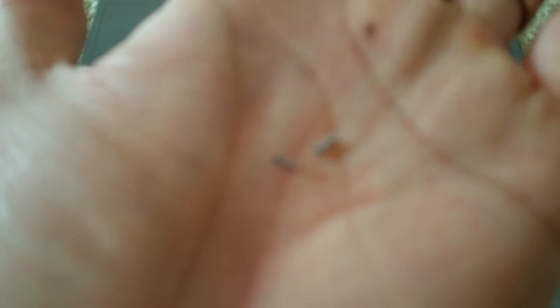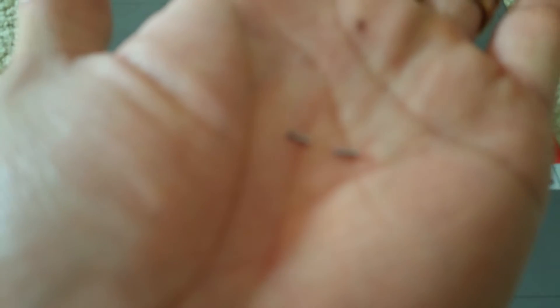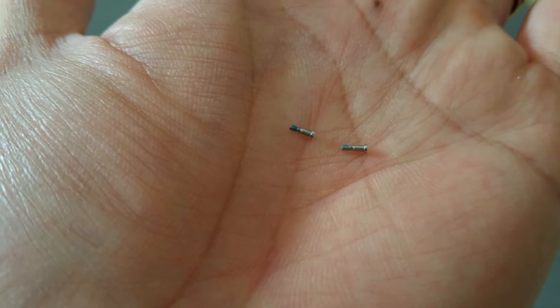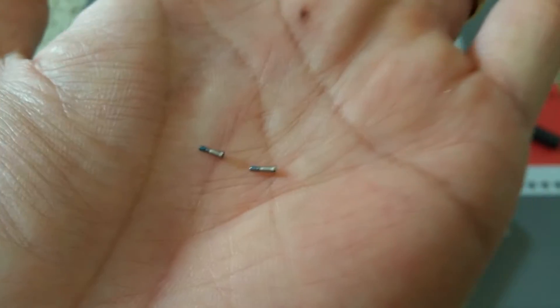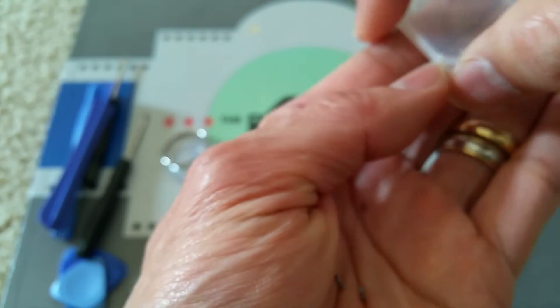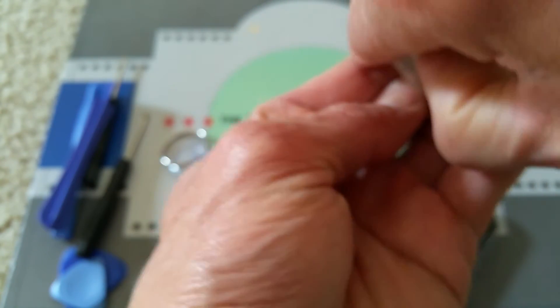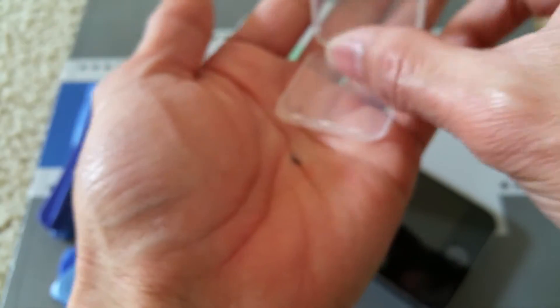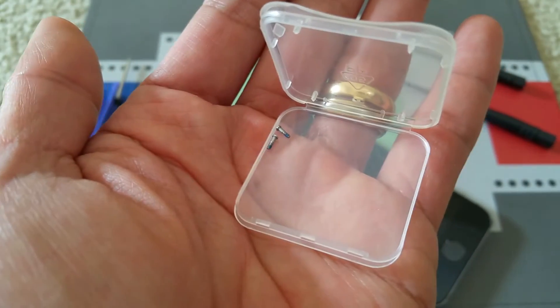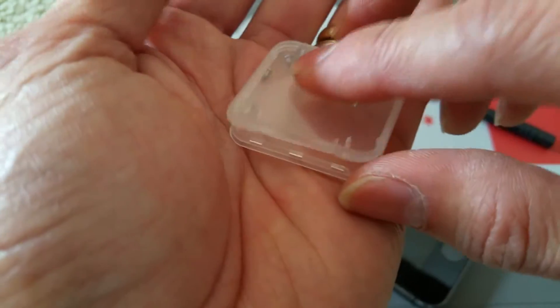I'm going to put them into my storage so I don't lose them, and I'm going to cover them up.